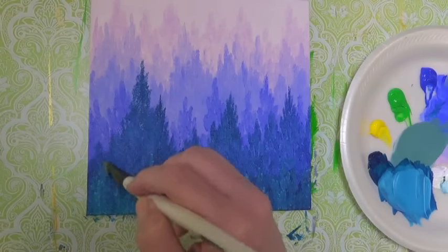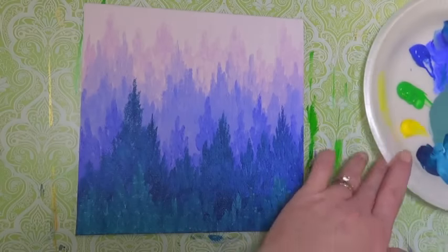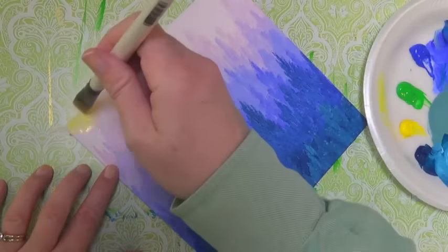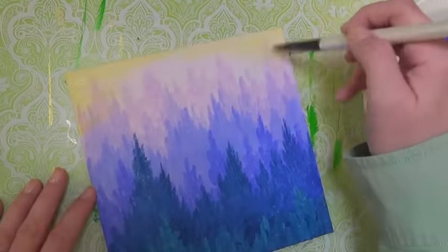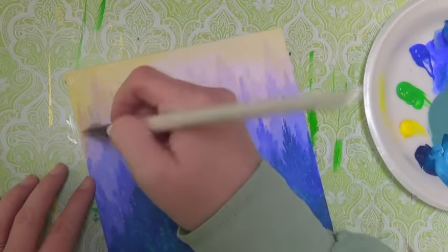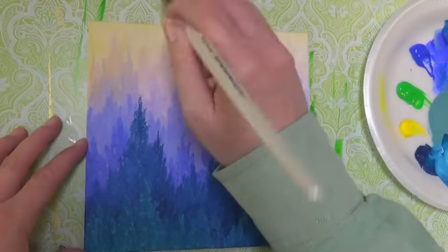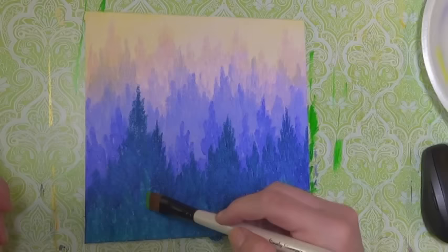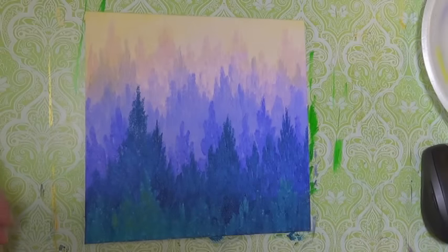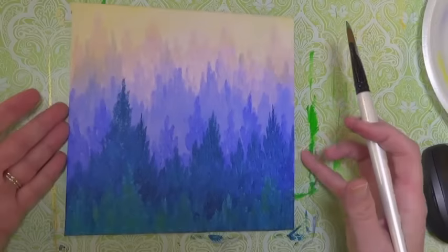Once I got to this point, I decided I wanted a little bit more of a yellow glow to the sky. So I watered down some cadmium yellow, got very little paint on my brush with a little bit of water, and very lightly washed over the top of that upper area — mostly in the corners, a little bit in the middle, with the darkest color going in the corners. I also added a little bit of that cadmium yellow to my light turquoise color just to brighten it up and give a little pop of green on my foreground trees. And that's it.